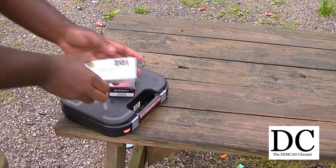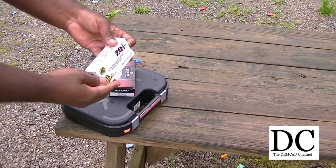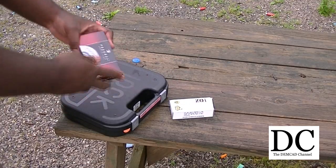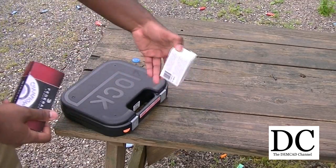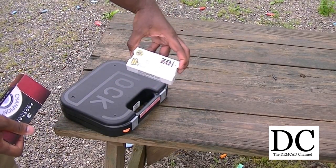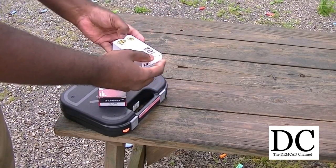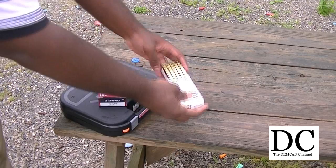Today I'll be shooting this ZQ ammunition for the 9mm. Kind of expensive stuff. I think you're better off going with something like Winchester or Federal. I just don't see the performance of the ammunition justifying the increase in the price. It's just a full metal jacket, but the price tag is kind of steep in my opinion.